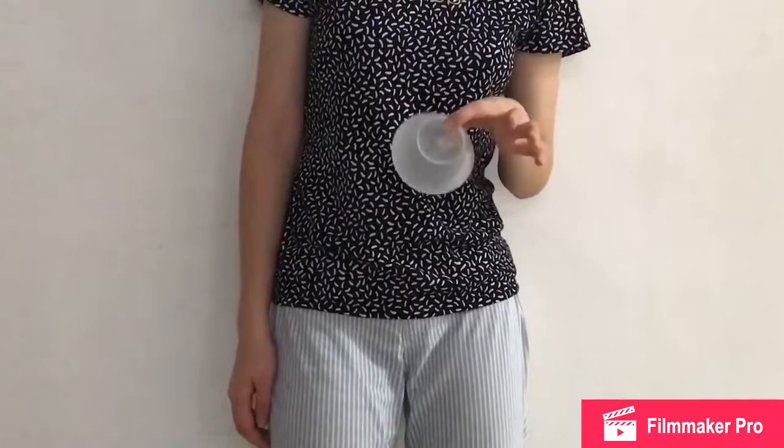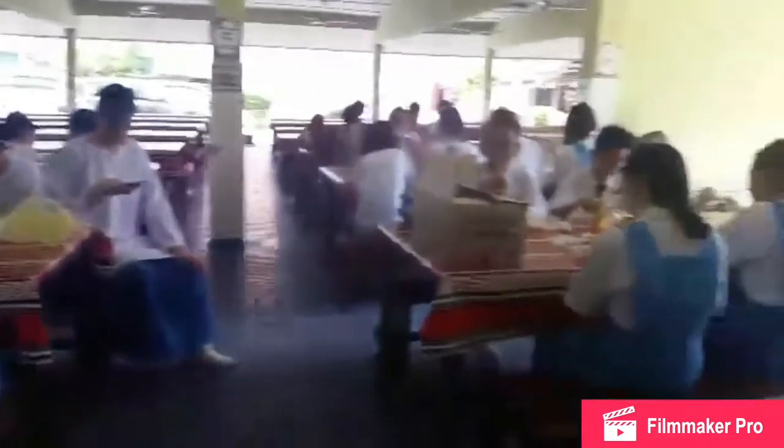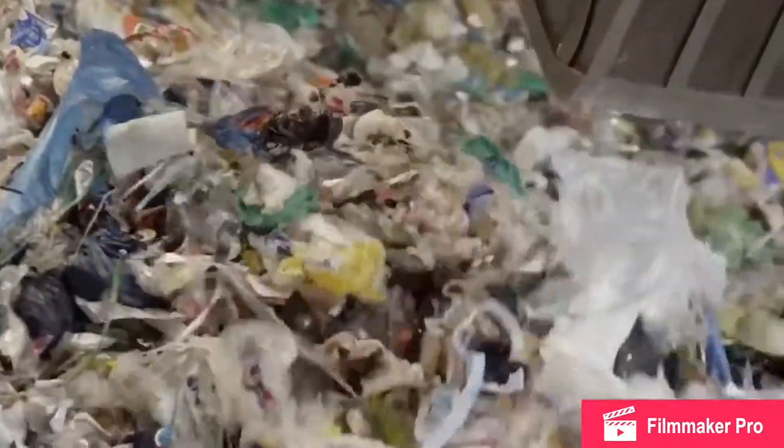Unfortunately, us humans are selfish creatures. We take everything but give nothing. We succeeded in the production of plastic but forgot about the cons of plastic. Plastic isn't degradable. In the end, large amounts of plastic are produced and we have no way to get rid of it.